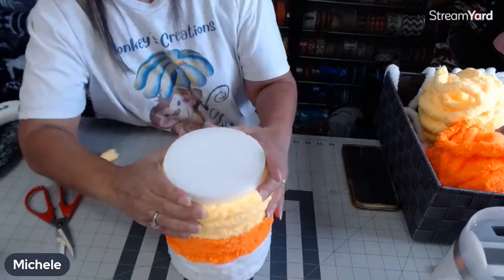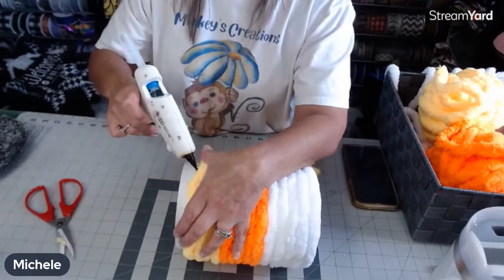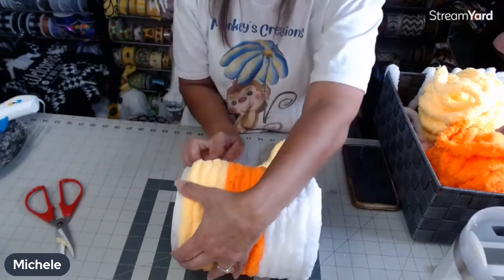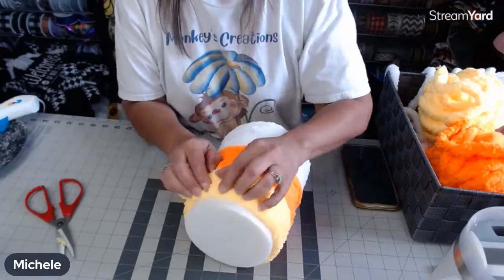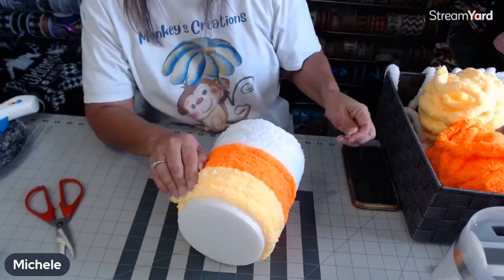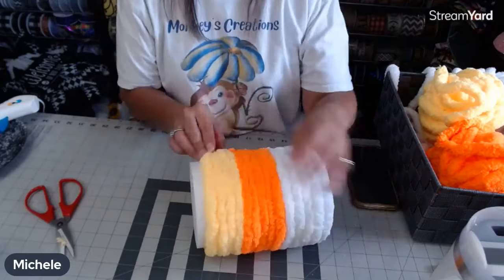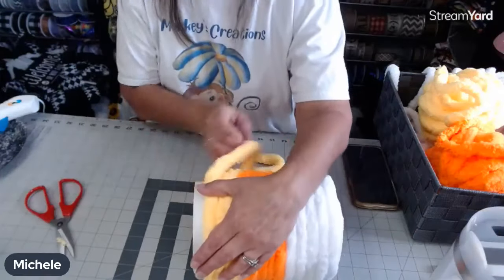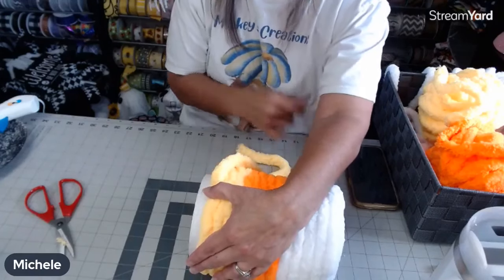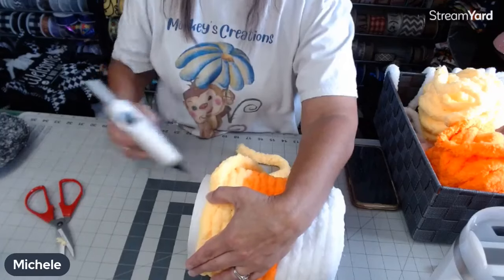I'm just going to push this down — now we're at the end of the orange section, so I'm going to be using a little more glue. Even after all those shots I wasn't fully numb; it was just insane. Now I'm thinking, what are they going to do when they have to put the post in? There's no way I'm going to deal with that not fully numb — they're going to have to knock me out or something.